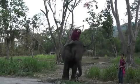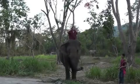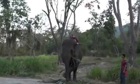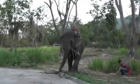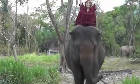Side bend, other side, center. And one more time — back bend over the elephant. That feels good. And up again, take it all the way up.